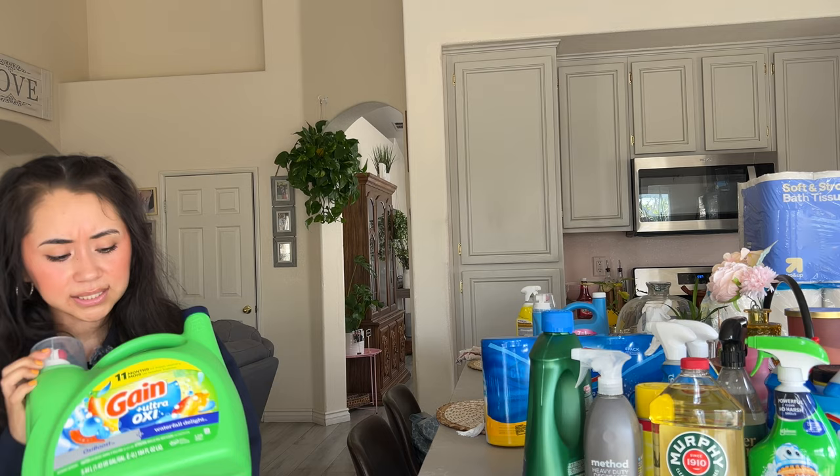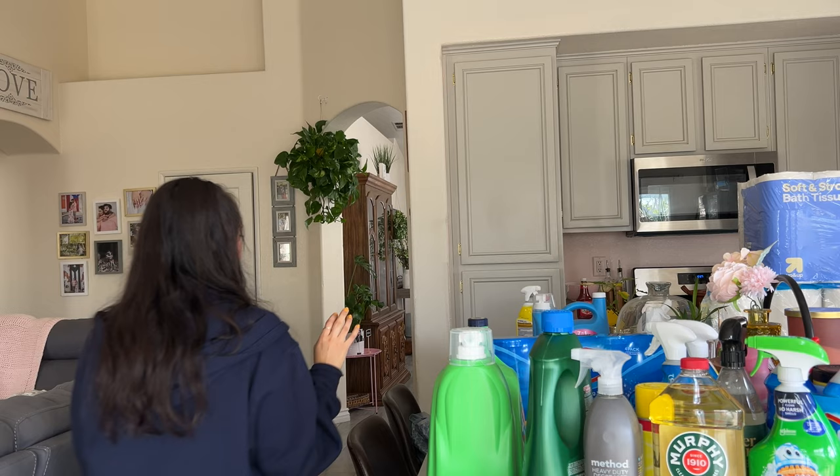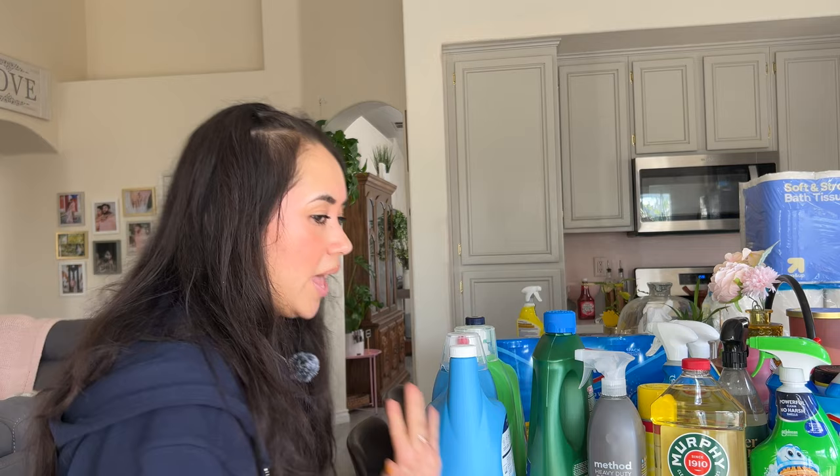We used the Gain Ultra Oxy Waterfall Delight scent — it's just less expensive than Tide. And then we got a really big Downy fabric softener. We've always used Downy in my family, so that's just what I use.